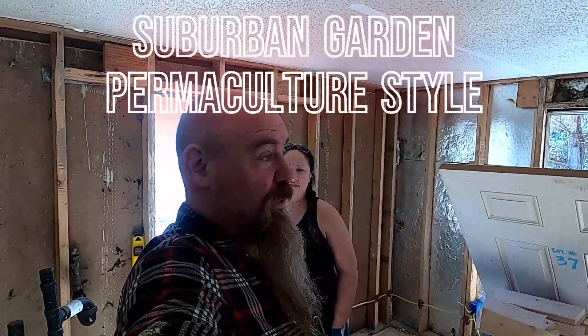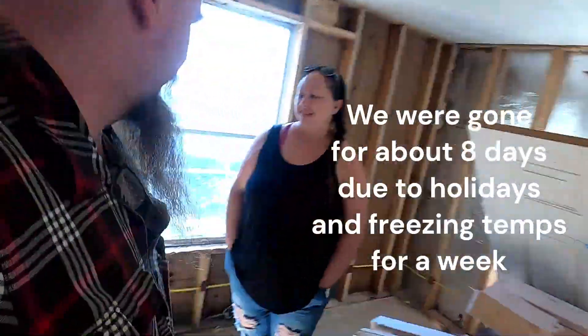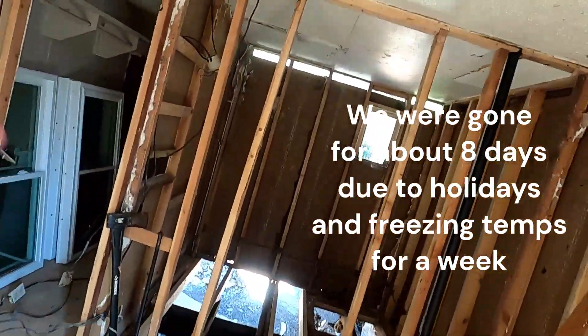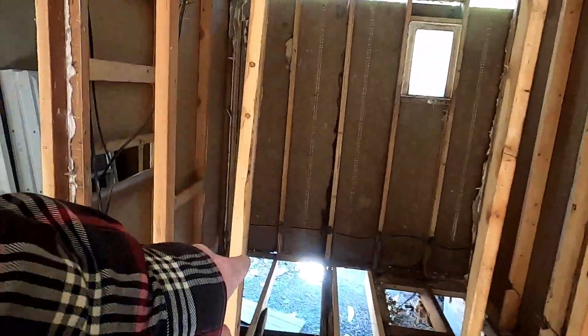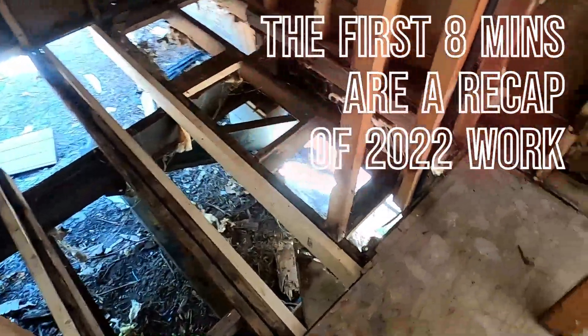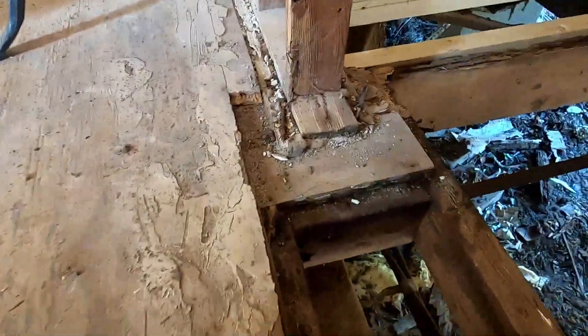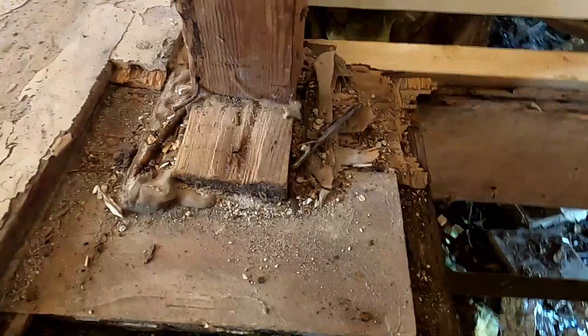Hey everybody, we are back - it is 2023, the first time we've been here since last year. The last thing we did was work on this; we didn't put the rim joist on the outside. We're here early and there's more light coming in than there usually is when we record, so I definitely wanted you to see it in a little better light. We haven't done anything yet since we've been here - literally just got here - and there are things that need to be worked on right around here to make this all level and get ready to start putting some floor in.